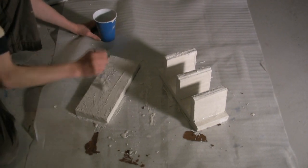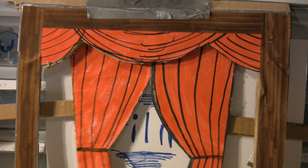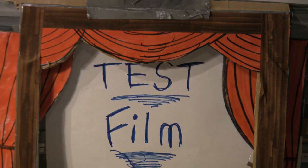Now it's time for the test film. Oh, I didn't see you there. Hi, I'm a real life ninja. And today I'm going to show you how to be a real life ninja.